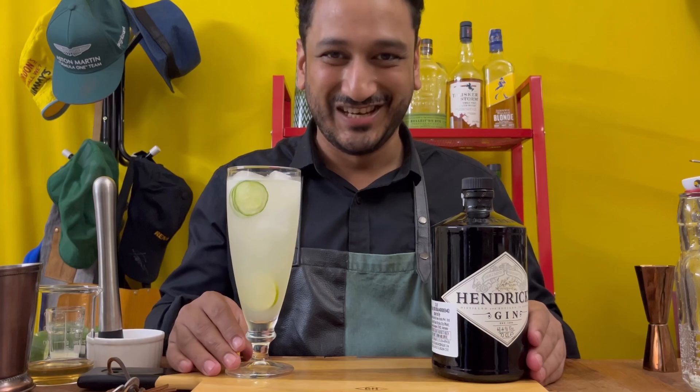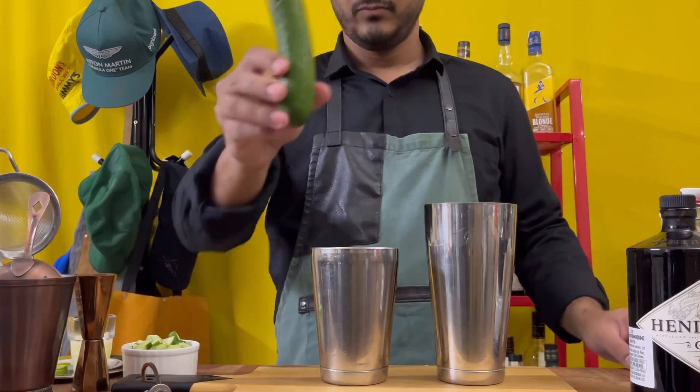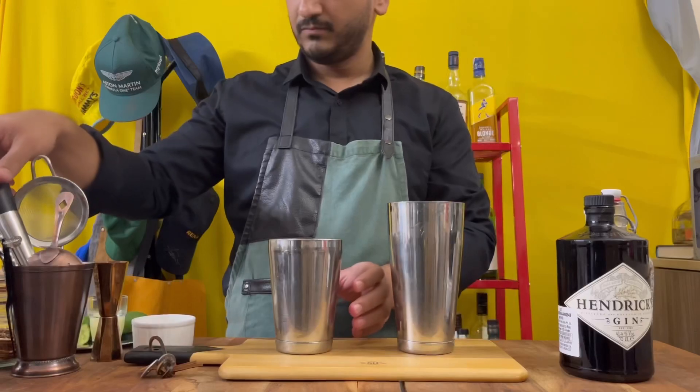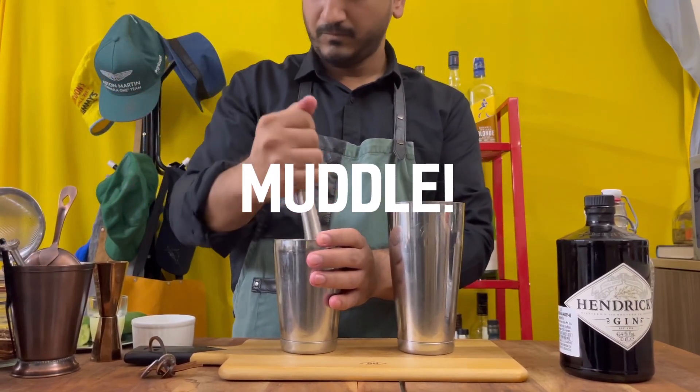Hey guys, welcome to Drinks with Nish! Let's make a Hendrix cucumber lemonade. Take an appropriately sized cucumber, go ahead and dice it, put it right into your cocktail shaker, and muddle that gently.